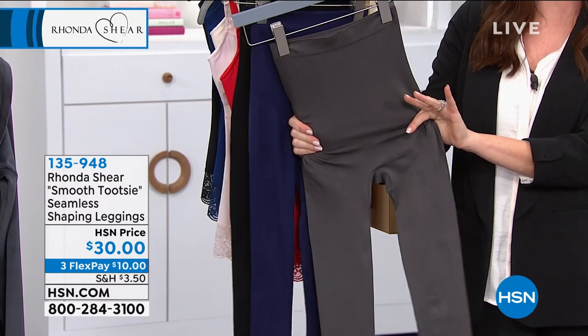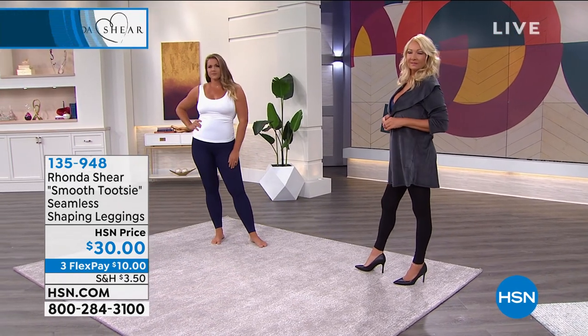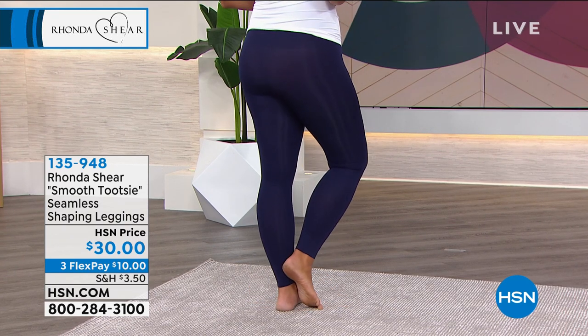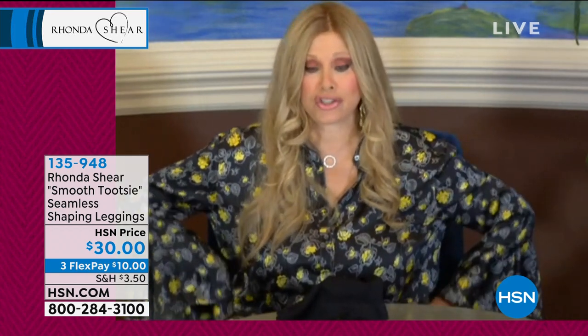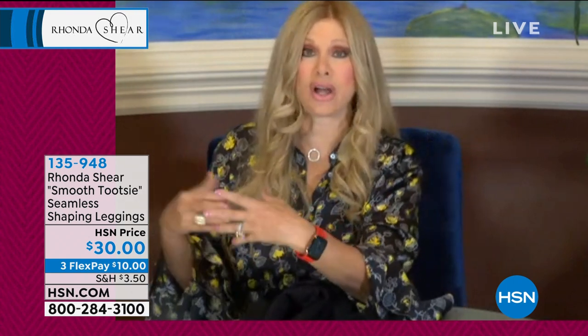These are going to stretch and smooth, and you are going to love them for 30 dollars. Leggings have gotten ridiculously expensive — they're in the hundreds of dollars. And by the way, there's no elastic at the top; it's a self-hem. For me, because I'm heavy in the thighs, a regular legging won't even go up above my thighs. These go all the way up, no matter if you're slender-thighed or thicker-thighed — they go all the way up underneath your bust.